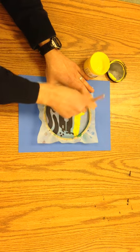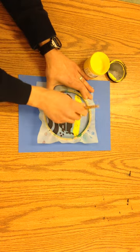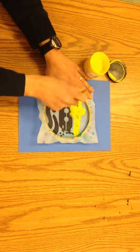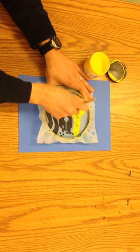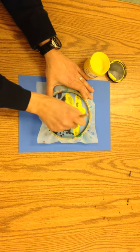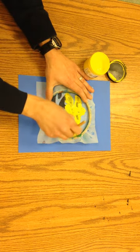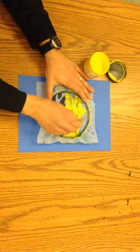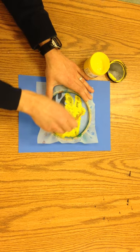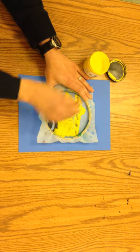I want to go over each area two or three times to make sure it's really gotten in there. It's really important to keep this hand steady so that the screen doesn't move around on your paper, because that's going to smear your image.